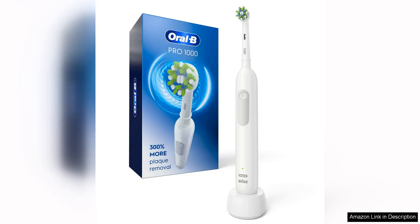The Oral-B Pro 1000 Rechargeable Electric Toothbrush in white is a solid investment for anyone looking to step up their oral hygiene game. This toothbrush offers a thorough and effective clean that leaves your teeth feeling squeaky clean and your gums healthy.